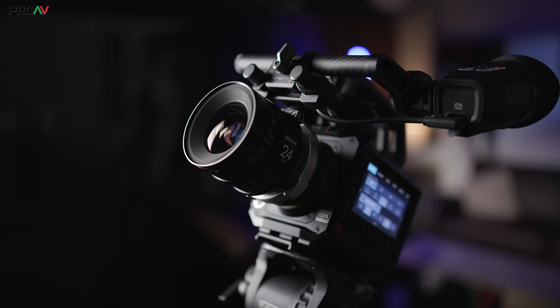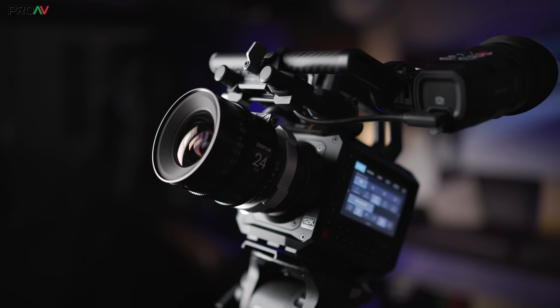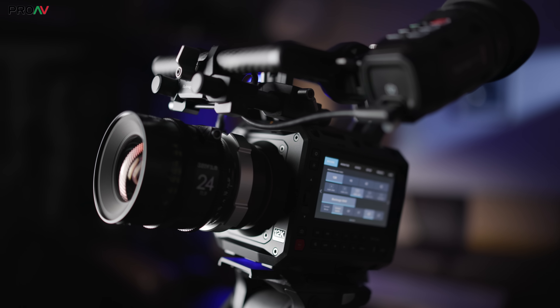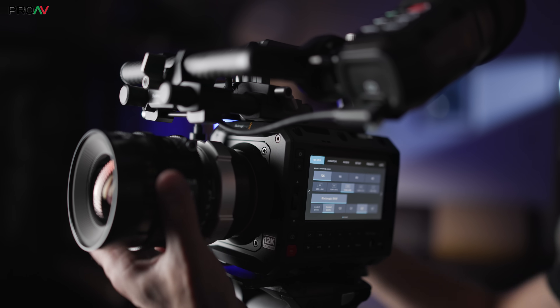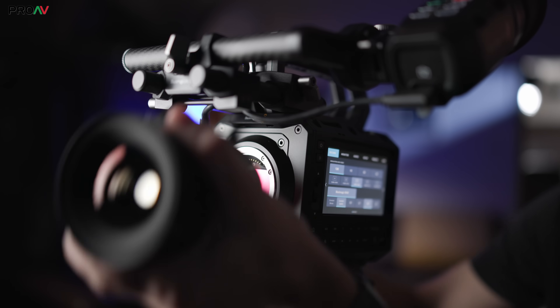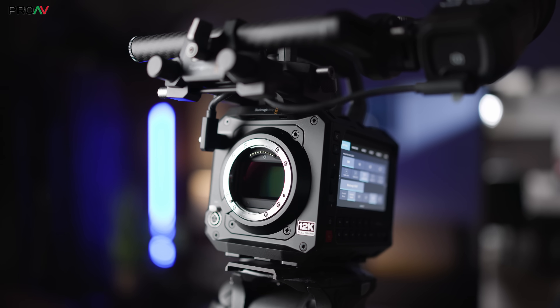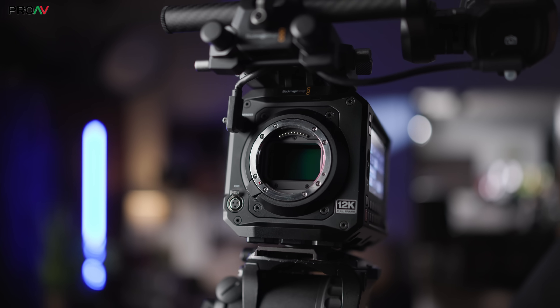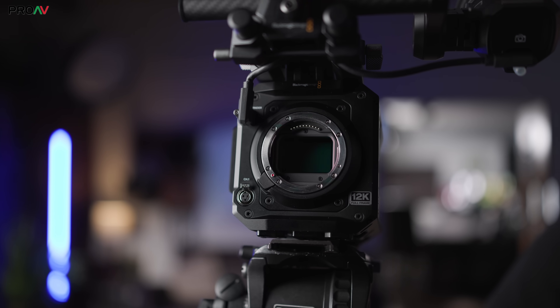This is the Blackmagic Pixis 12K. It has the incredible RGBW sensor design from the Ursa Cine lineup inside, for industry-leading dynamic range and high resolutions at high frame rates, while being exactly the same modular form factor as the Pixis 6K. If you are after the maximum image quality possible and you work in a small team or by yourself, this is pretty much the camera to beat right now.